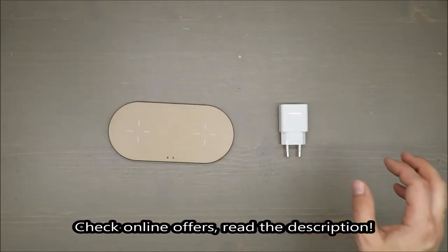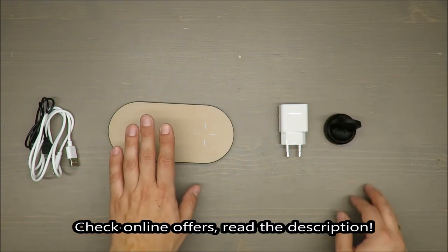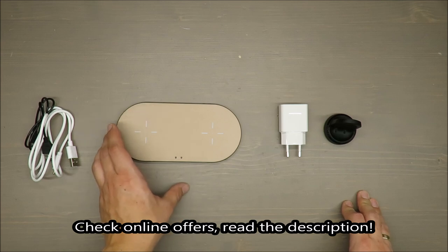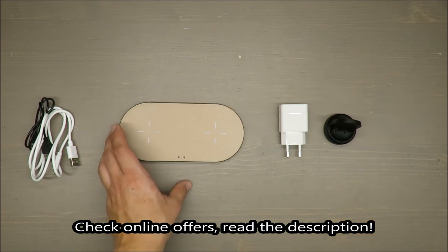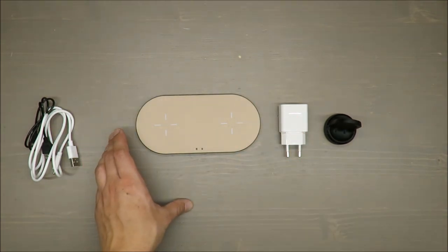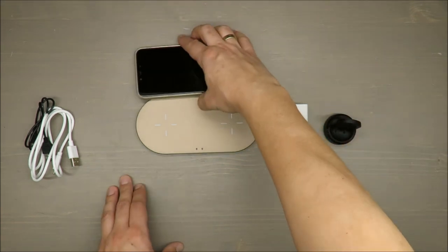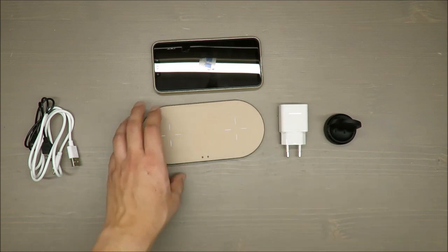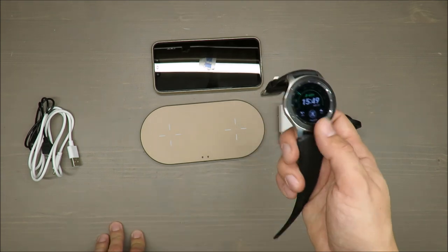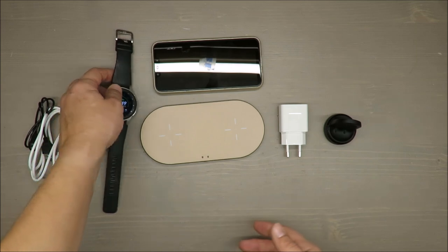Hello everybody, this is Out of the Box Unboxing and in today's episode I'm going to review this wireless QI charger from Silvercrest, available in Lidl. One disclaimer: my smartphone doesn't have wireless charging functionality, so I will use only a device that does have such functionality, which is my smartwatch.